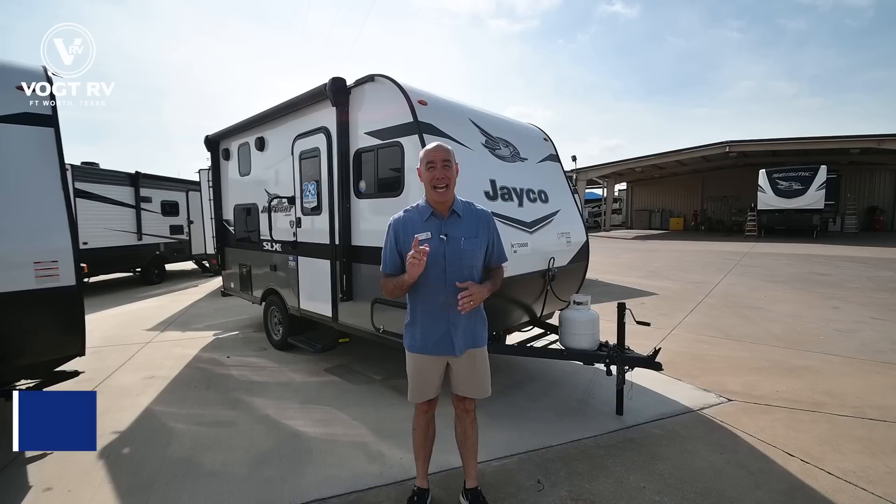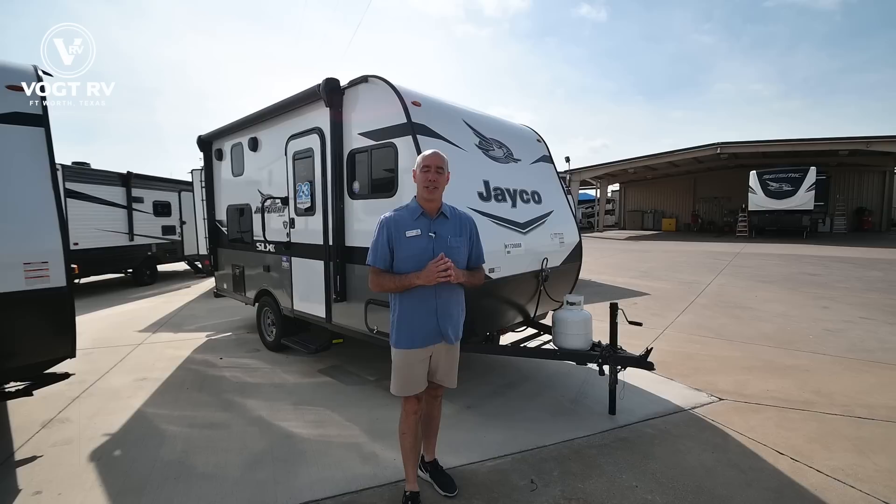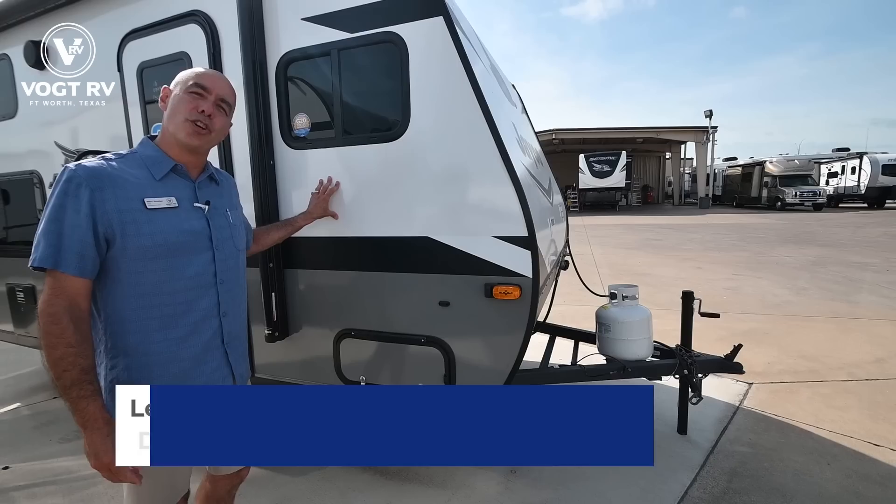Hey everybody, it's Mike coming to you from Vaught RV here in Fort Worth, Texas. If you've got high expectations but a low budget and a small tow vehicle but want to sleep your family in comfort, let's talk about Jayco's J-Flight 154BH. It's the smallest, shortest, lightest weight trailer in all of the J-Flight family, so let's get started.